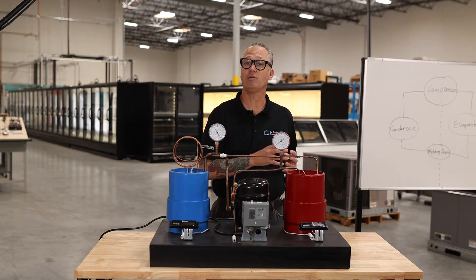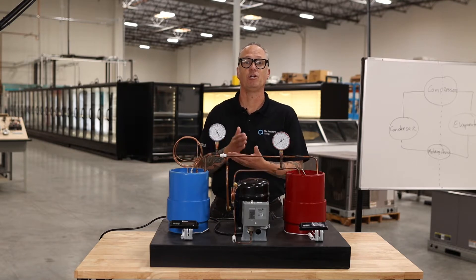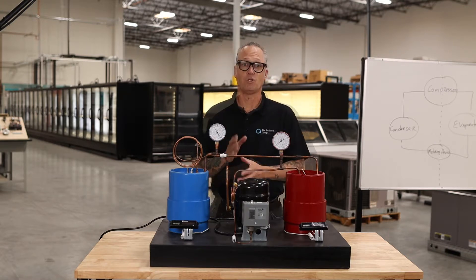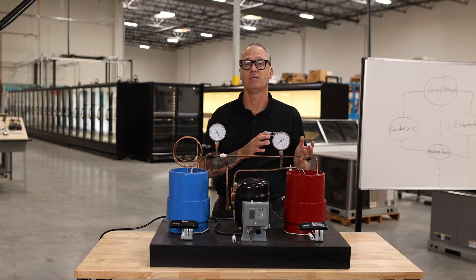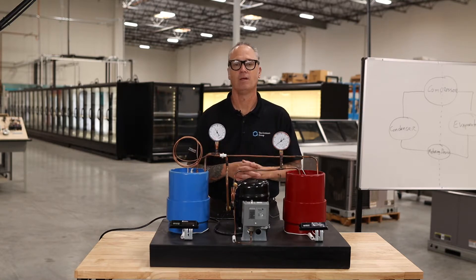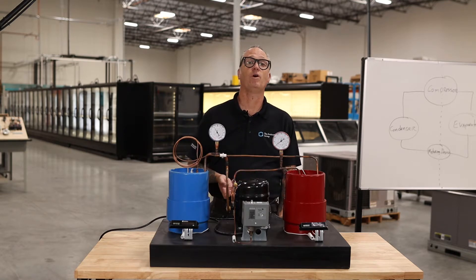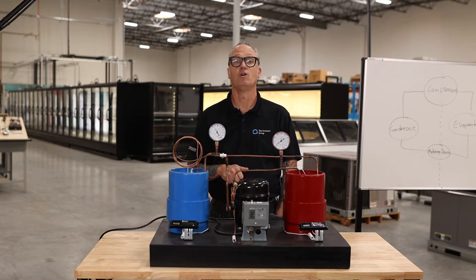From there, we'll move you into Journeyman Training. We'll start at Journeyman Step 1 or JS1, then Journeyman Step 2, and our final level is Master Journeyman. Each of these levels is supported by three to four classes, each class by eight to ten modules or videos like this one. Each video will have a ten-question quiz at the end, as well as a fifty-question quiz at the end of the level.